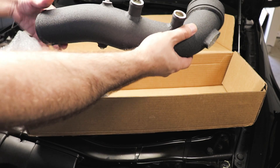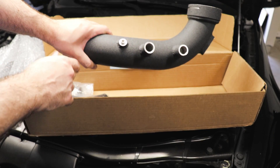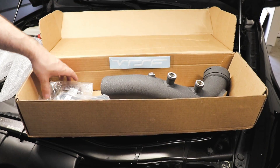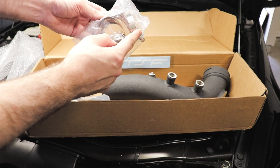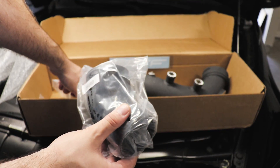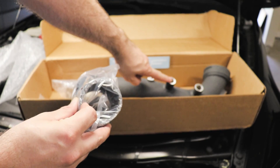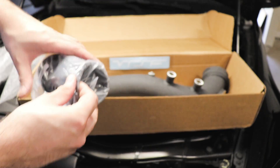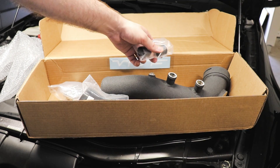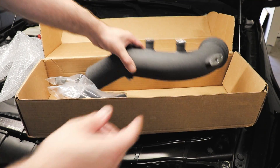Here's the charge pipe itself. You have two spots for your factory diverter valves, two bungs for meth injection if you want to go that route, and here's the part that goes on your throttle body. You have all the clamps you need. Here's the silicone coupler that goes between this end of the pipe toward your intercooler, and it has the actual rubber hoses to go to your factory diverter valves. They also give you little caps to cap it off if you ever want to run an aftermarket blow-off valve, and screws to mount your MAP sensor.